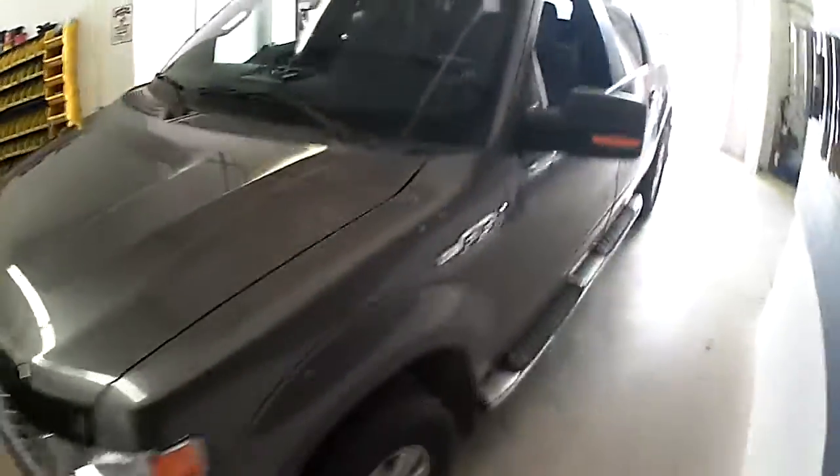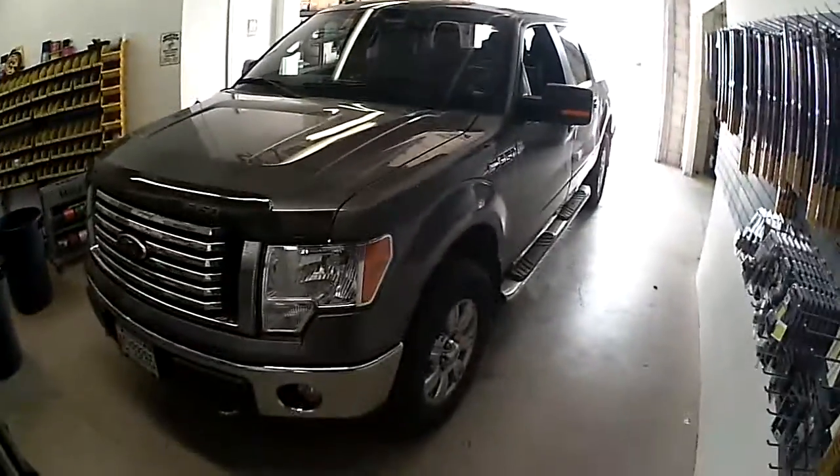Welcome to lockdownsecurity.ca. Today I'm going to show you the new one-button two-way remote starter from CompuStar. What I mean by that is it's a single button remote control and a two-way pager, so the unit will tell you if the vehicle is running, if the doors are locked or unlocked — basically communicate with you when you're using it. I've installed it on this 2012 Ford F-150 extended cab.